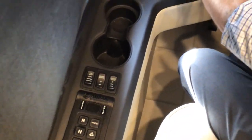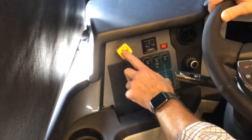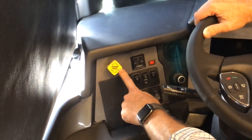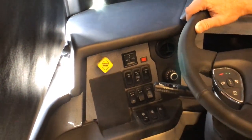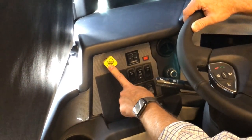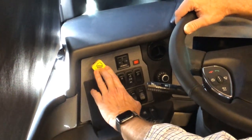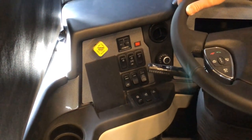Moving up here is the parking brake. It's pull to apply and push to release. Whenever parked with the shifter in neutral, pull it toward you to set the parking brake. When ready to drive again, push it forward and then put it in drive or reverse.